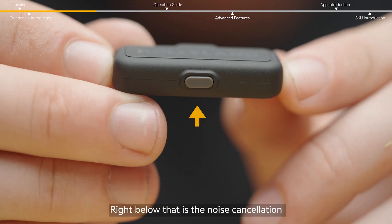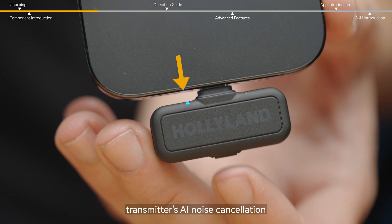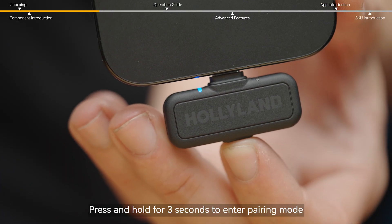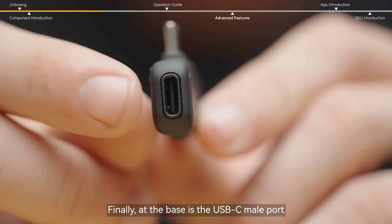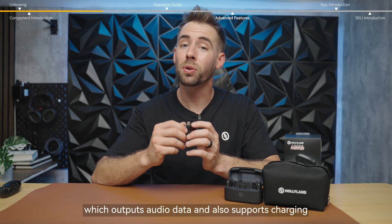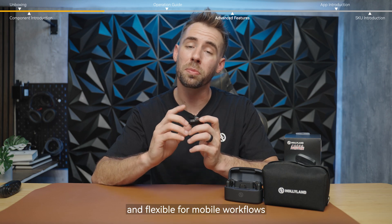Right below that is the noise cancellation and pairing button. Single click to toggle the mic transmitter's AI noise cancellation. Press and hold for three seconds to enter pairing mode. At the base is the USB-C male port, which outputs audio data and also supports charging, making it both functional and flexible for mobile workflows.